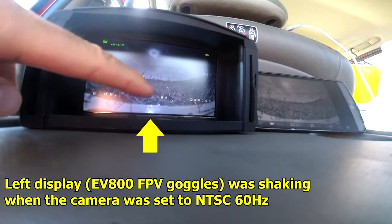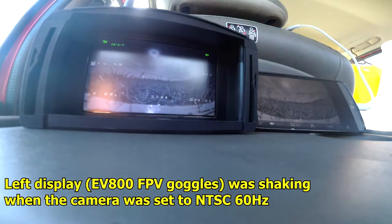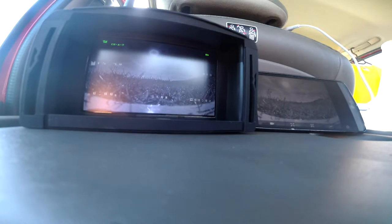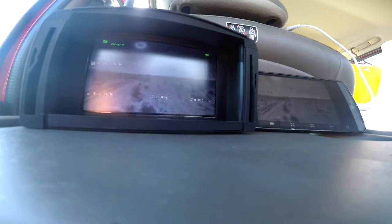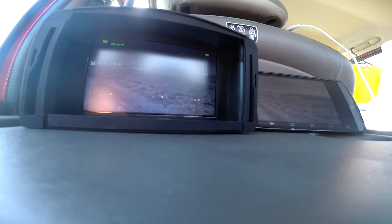Now let's fly. I'm curious about this display — the other one was okay before too. Signal breakup is one thing, but that rolling image should not be present with 50 Hz instead of 60 Hz.